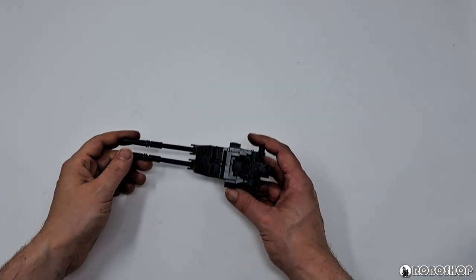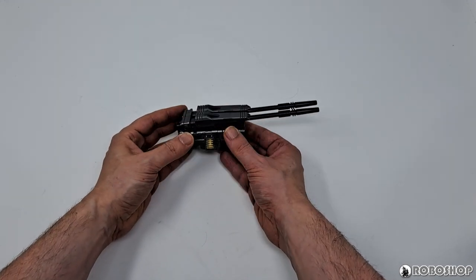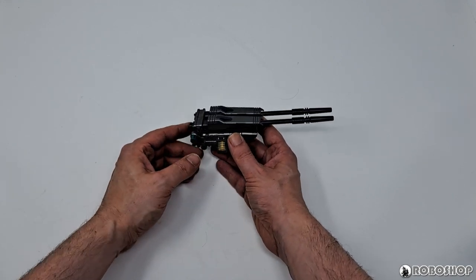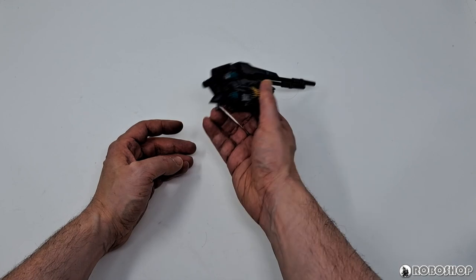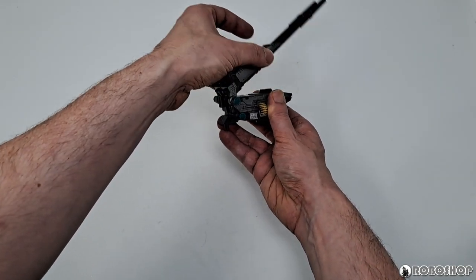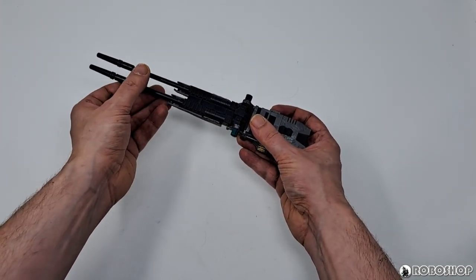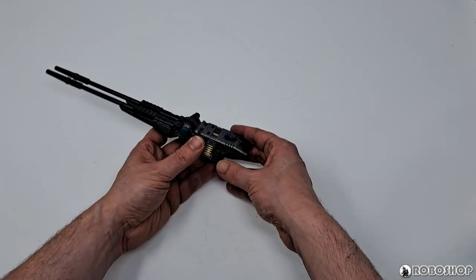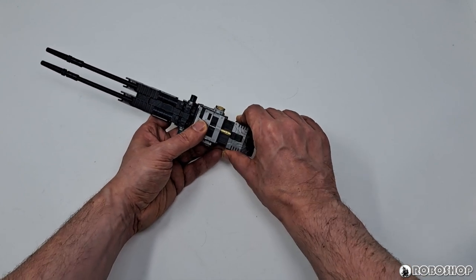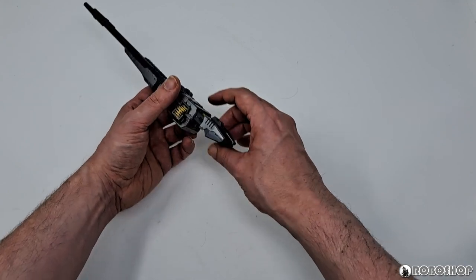Alright, so let's take a look at the cannon first. This is what it looks like all folded up. You can already see here a lot of very nice color separation. Now, in order to deploy the thing, we fold the barrels forward and extend them like that if we want. We can also pull this out to reveal a bit more of the hydraulic piston here. And that's it.